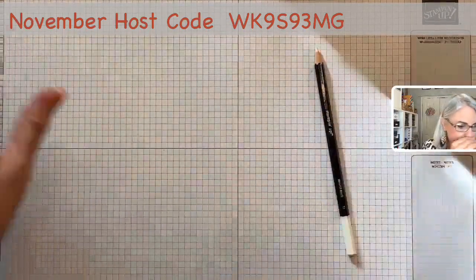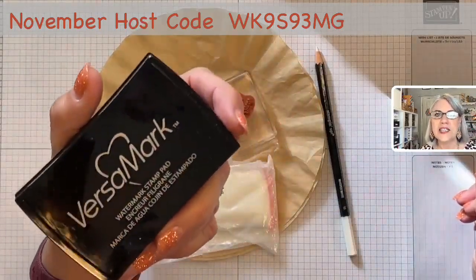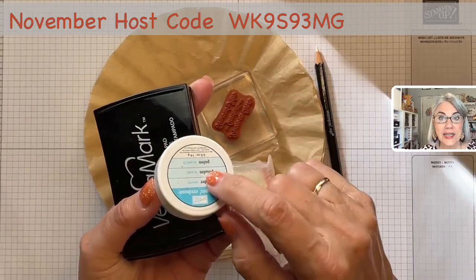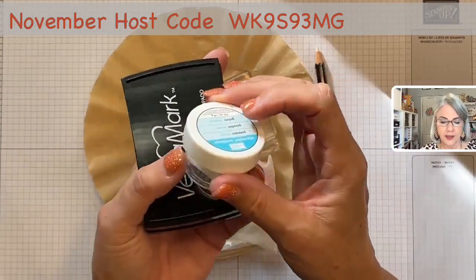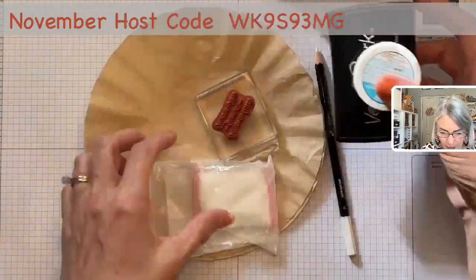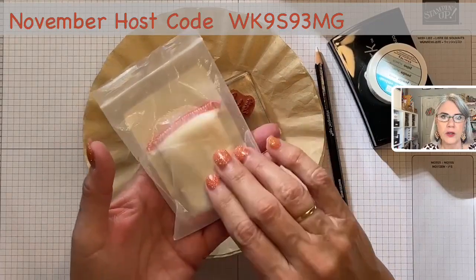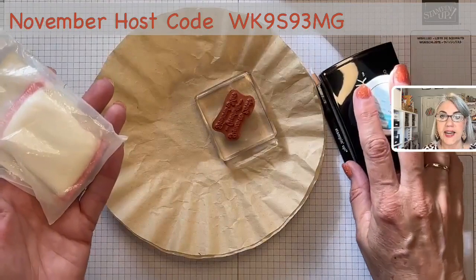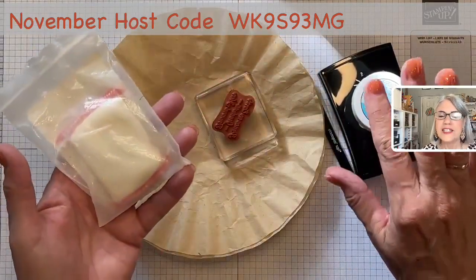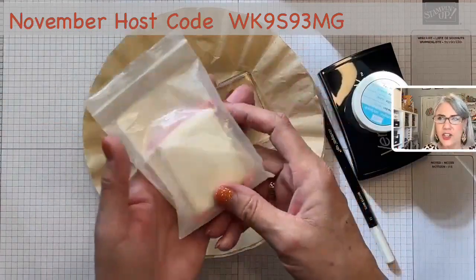We're also going to be doing heat embossing today. If you have not heat embossed before, these are the things you need. First, you need the VersaMark ink — this is a sticky ink that the embossing powder sticks to. When you use the heat gun and apply heat, the powder melts and creates a really beautiful, raised, shiny embossed image. Another piece is the embossing buddy — this is a talc powder you rub on your cardstock before you stamp with the VersaMark. It removes static electricity so the powder doesn't cling where you don't want it. You can get it at any craft store.